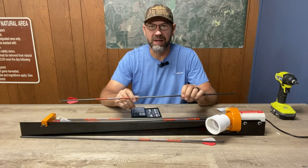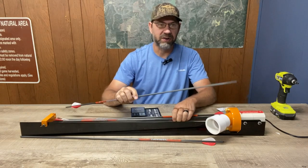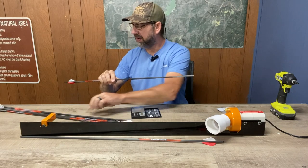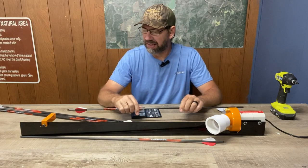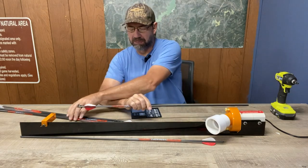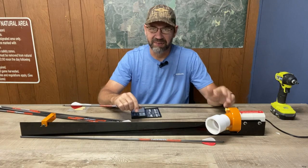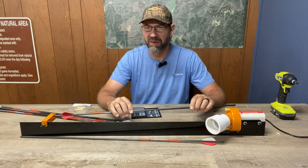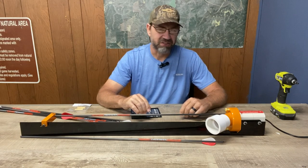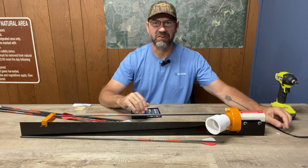I'm brand new to the whole arrow saw scene — building my own arrows — so I'm pretty excited about that. I just got this in and got it mounted, and looking forward to using it. It's something I should have done a long time ago. I've been considering an arrow saw for years and it's just one of those things, but we're going to take advantage of it now and get some arrows cranked out.